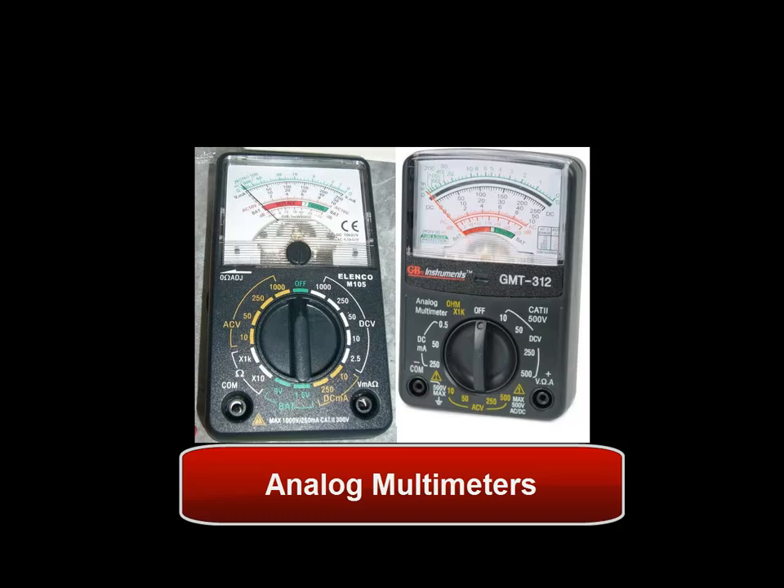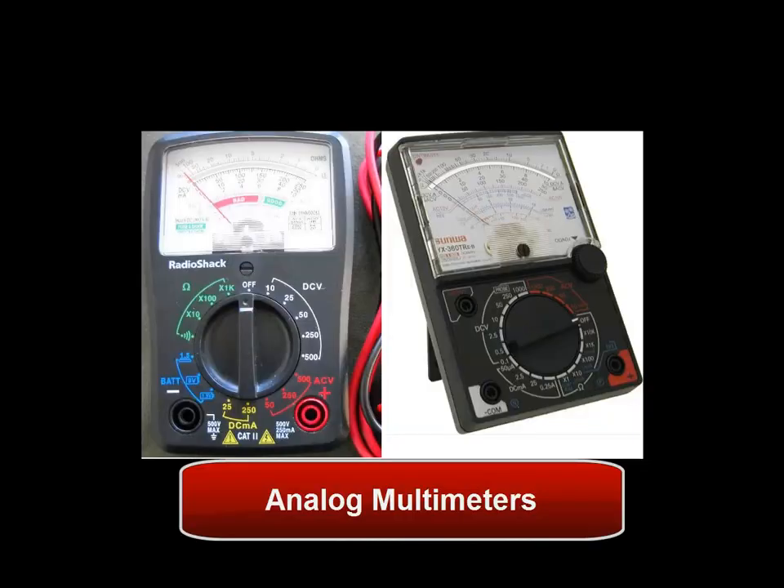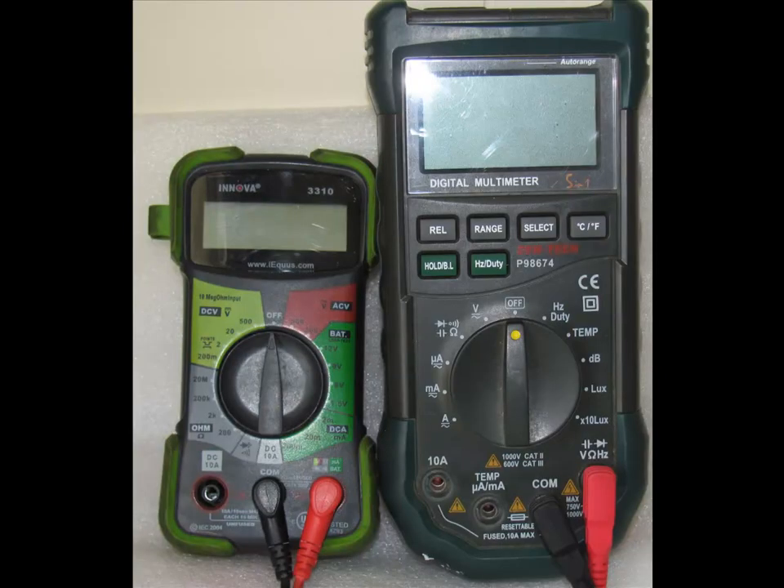There are two types of meters. There's analog meters — as you're seeing right here — if you look, there's a little needle, there are a lot of numbers you have to worry about reading. They're difficult to read, you have to worry about dropping them, calibration, and all this other fun stuff. We're going to be focusing on digital multimeters.